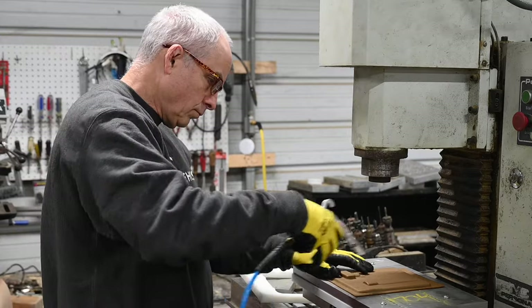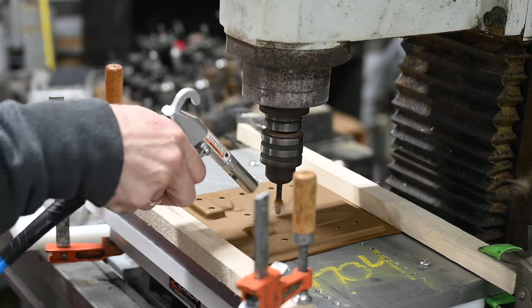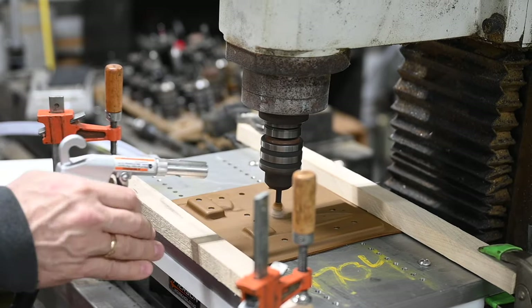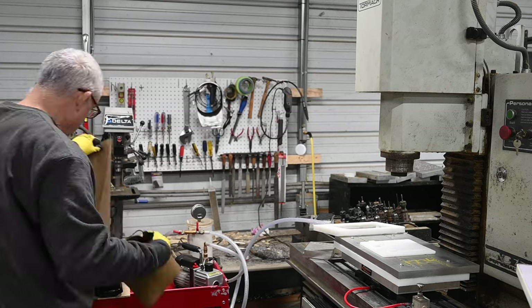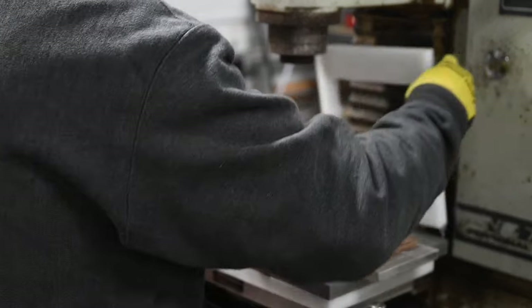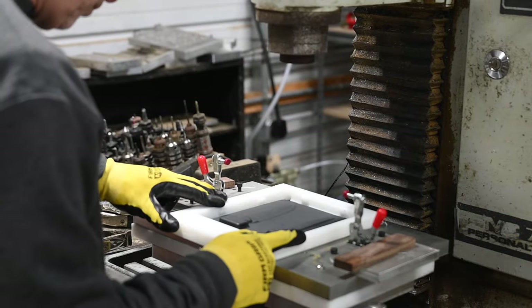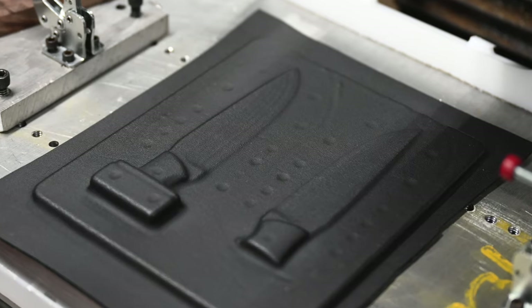Having made a variety of sheaths and sheath-related items using both a press and a vacuum former with this machine, I can tell you that this t-shirt press does exactly what you want it to do. It heats the kydex very evenly and consistently. It works great. Period.